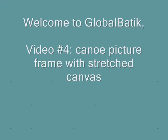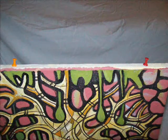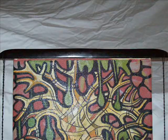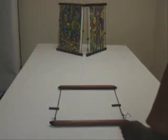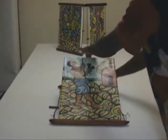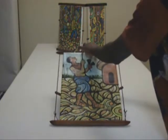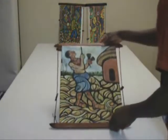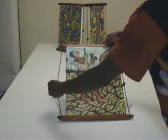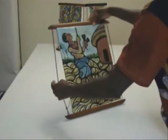Welcome to our fourth video series on canoe picture frames. Pins placed on a painting's frame act as anchors inside the groove. The painting is already stretched and stapled on a basic frame. Using a canoe picture frame on a stretched canvas is a unique and innovative way to enhance a painting.